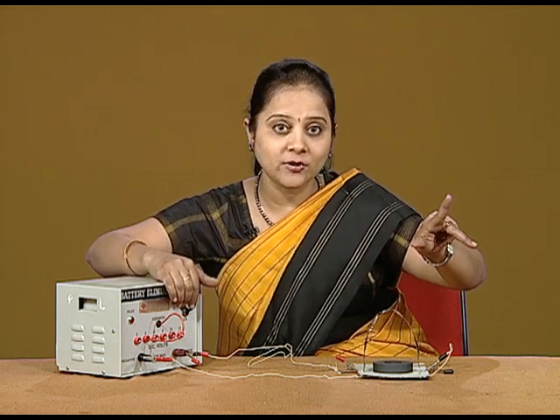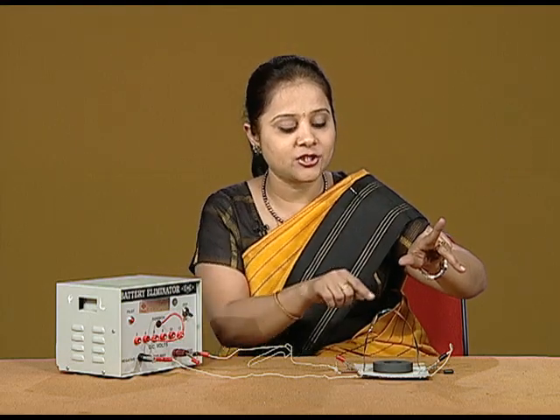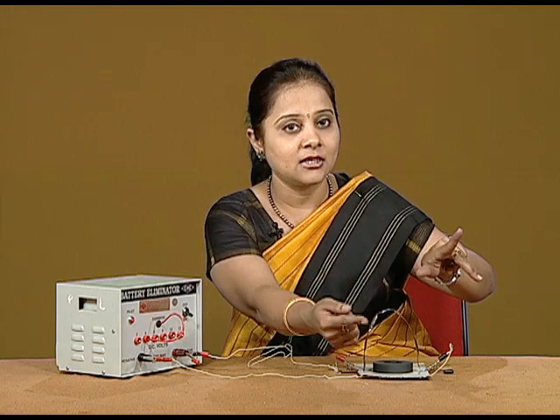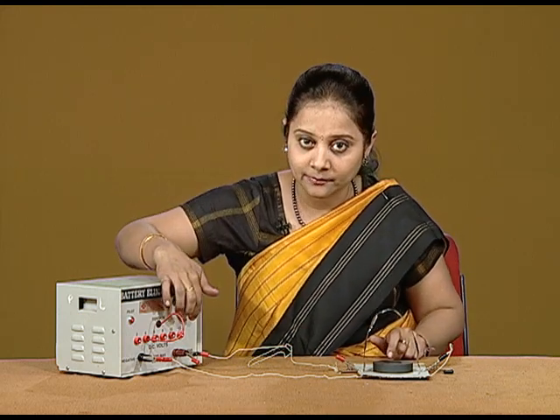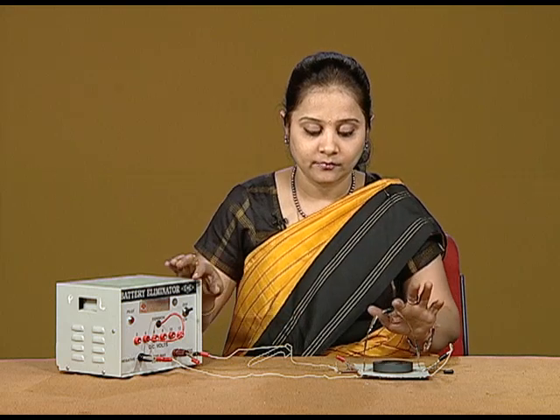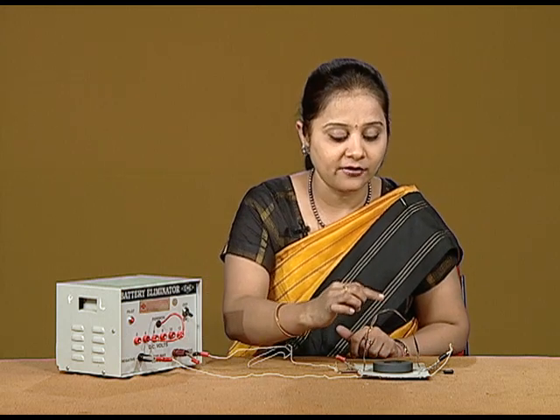So, when I switch on the battery, you will find that the deflection we are getting is on the same side as predicted by the Fleming's Left Hand Rule. You will see that the deflection of the foil is on the outer side.